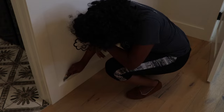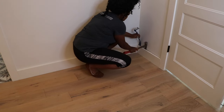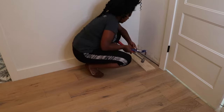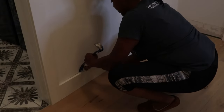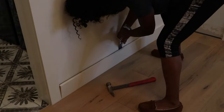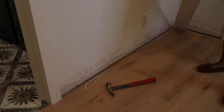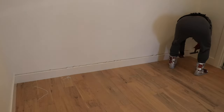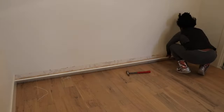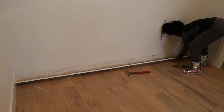The first step in the process is to remove the baseboards. You can see me scoring the caulk beforehand to make sure that I save the drywall while removing those baseboards. After I score that caulk I'm using a hammer and a crowbar to get those baseboards off the wall. Make sure when you're using your crowbar that you're not indenting the drywall behind it, but this is a pretty easy step.